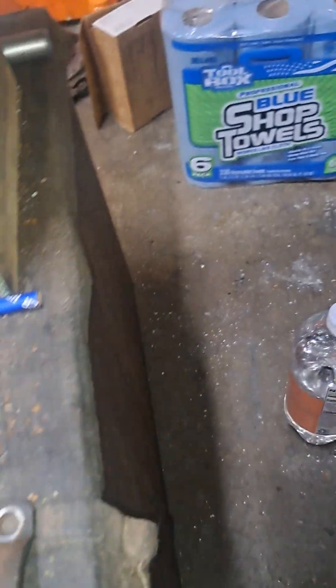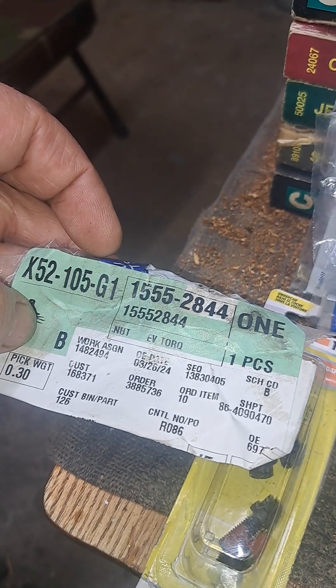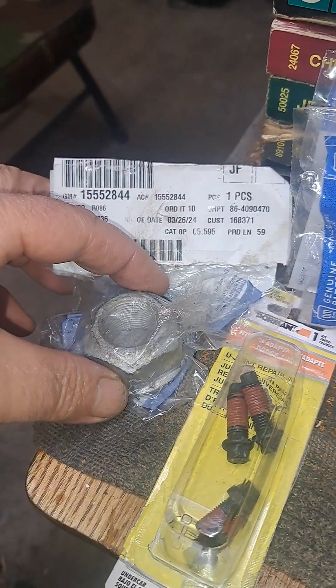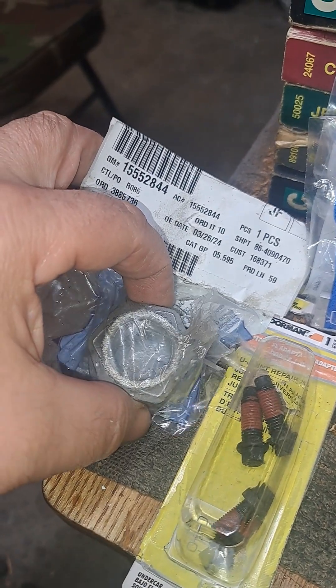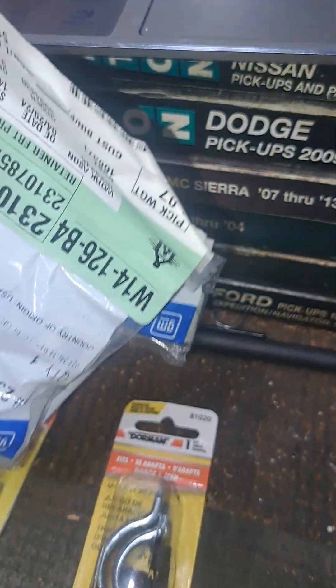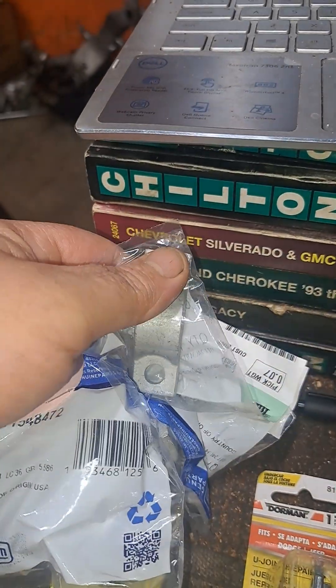I'm not quite sure how to start this video because there's so much to cover. This is the genuine GM part based off of your VIN number — this is the nut that holds on your rear differential yoke. These are the Chevy parts for the caps that I'm looking for that fell out.